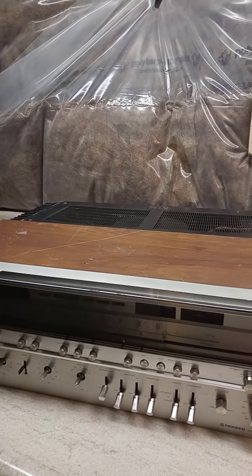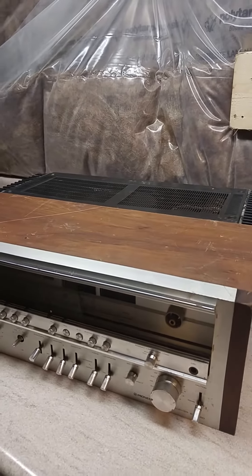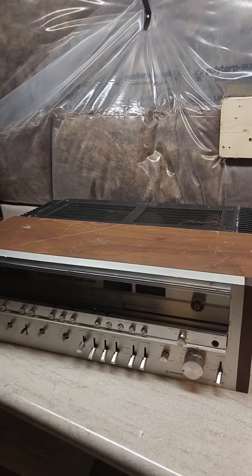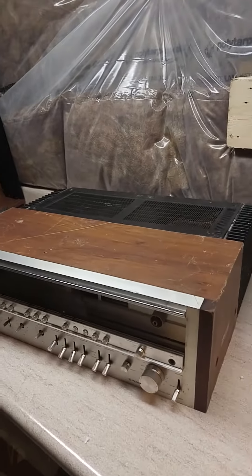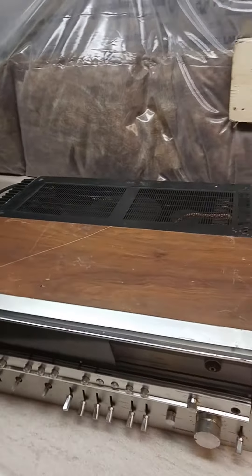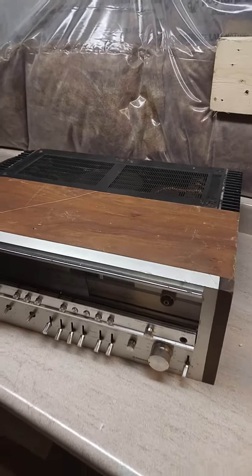I will be parting it out today, so in the next four or five days all the parts will be available on ebay.com. If you have any of this receiver that is missing a part to be repaired, here is a chance. Thank you so much and have a nice day.